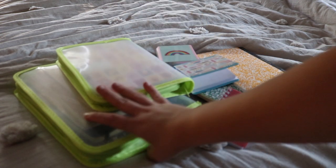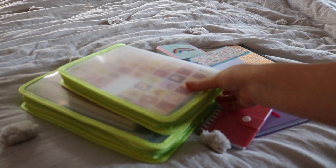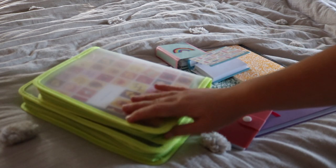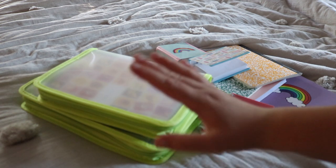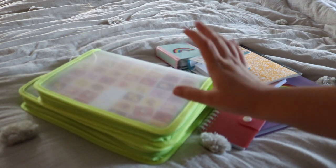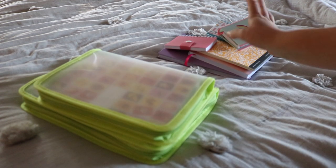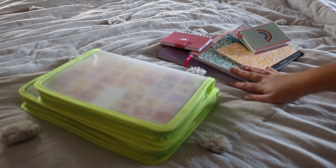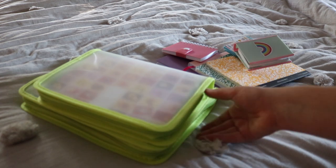I mostly keep my unused journals in these two pouches. These pouches are from Daiso and I love them — I love the green. Green is my favorite color and I think they're just fun. I like how they're clear. I love clear organizing containers for storage because it makes it easier to access and see what's inside. I also have some stray notebooks I just found in my room recently, so we'll go through those first.